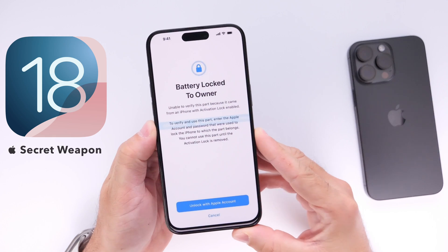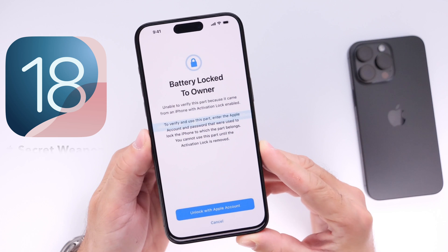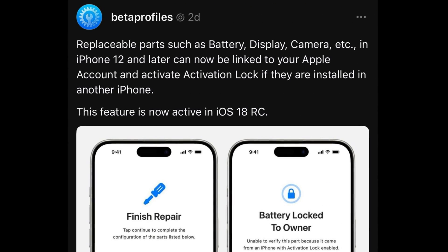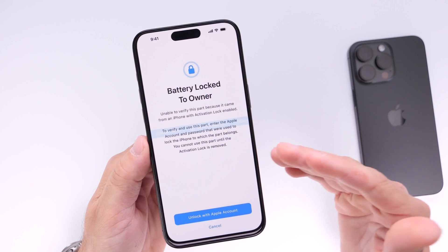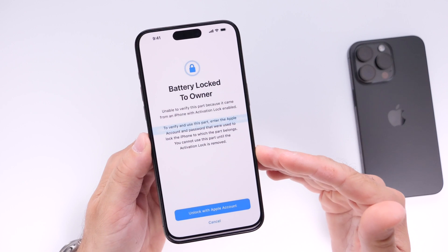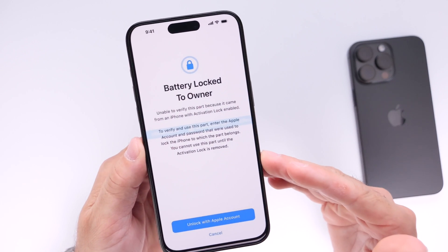iOS 18 has a secret weapon feature: Apple has just enabled activation lock for replaceable parts on your iPhone. The same activation lock you use for software to lock your iPhone in case it gets stolen is now available for replaceable parts, and you may be wondering why this is so important.